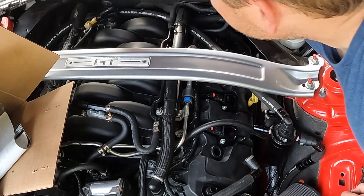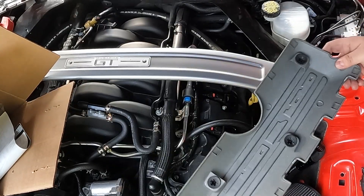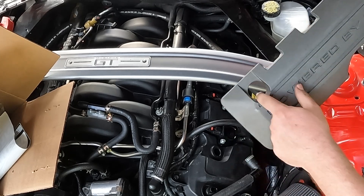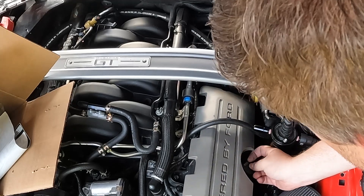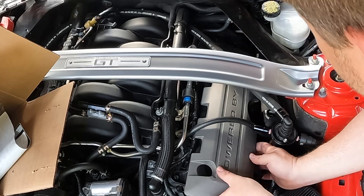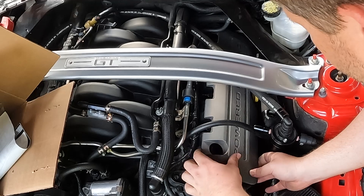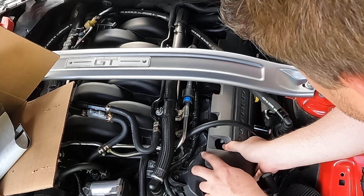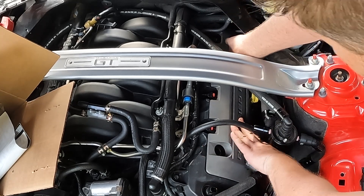Now it's time to put on the cover. Make sure there's nothing inside it, flip it face-down, make sure the appropriate locations line up, and slide it back on. If you have a custom cover, take extra time so you don't scratch anything.